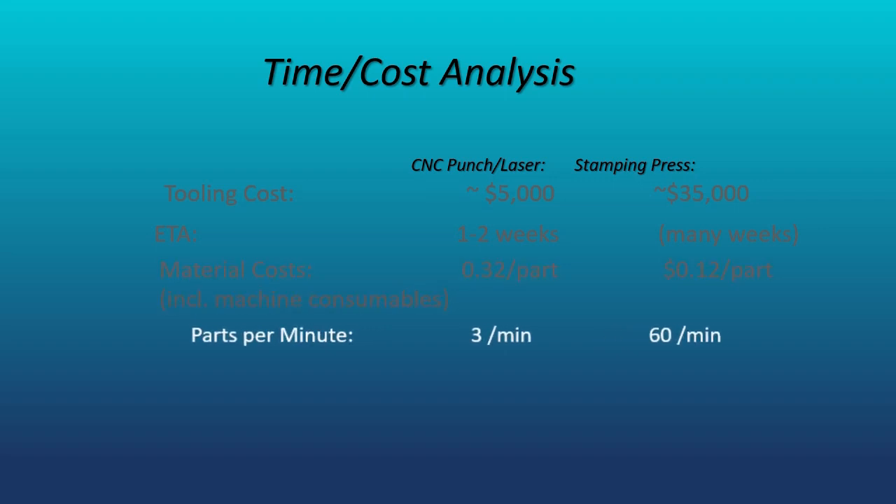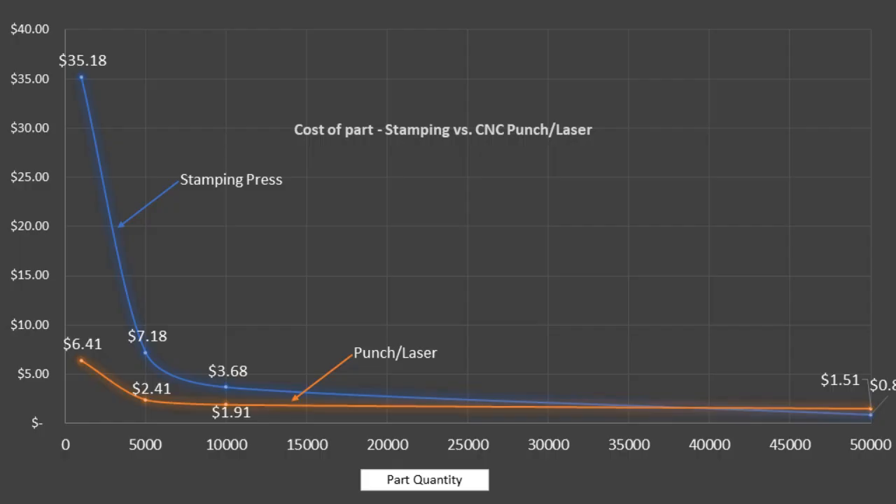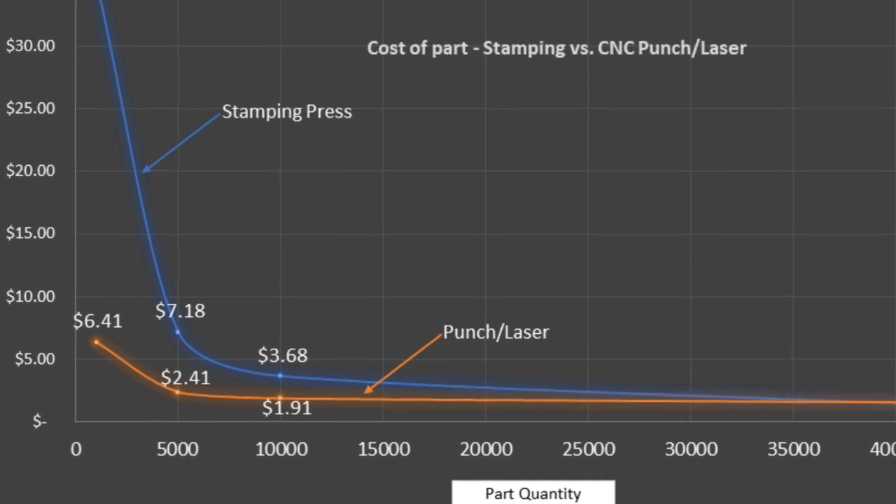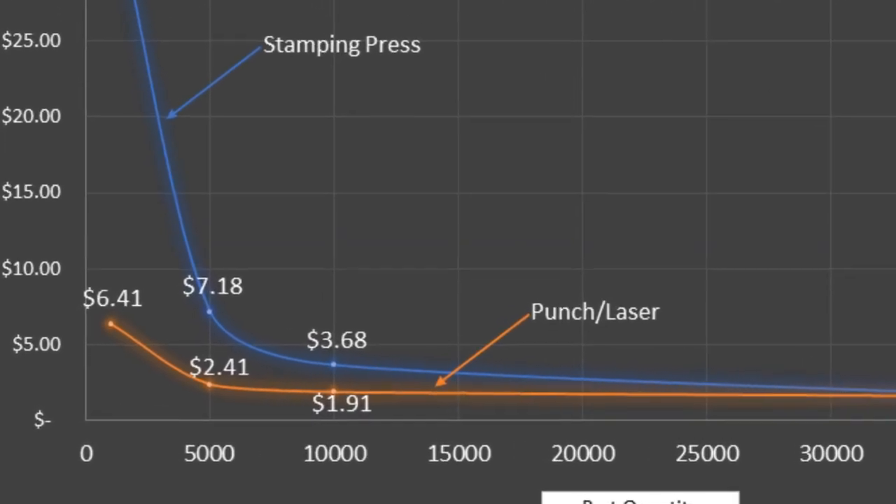This last line shows the expected production rate between the two methods of production. The two methods intersect at around 35,000 parts, where the turret combo machine levels off at about $1.50 per part, while the stamping press will continue to decline to around $0.50 per part for very high quantities.